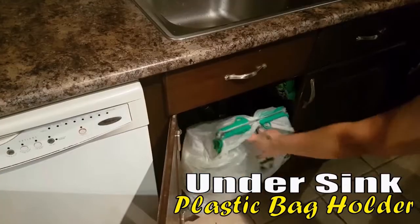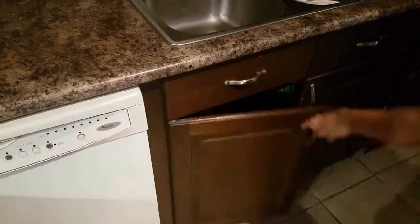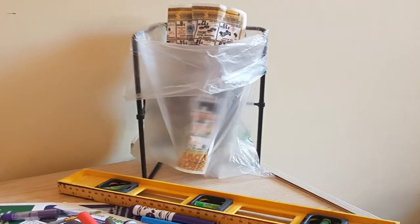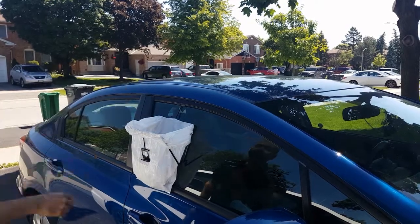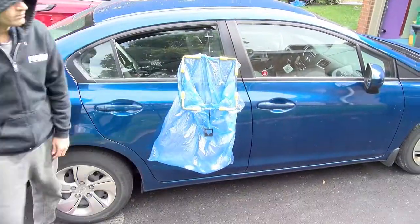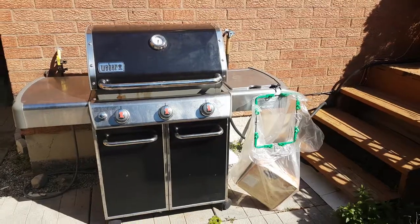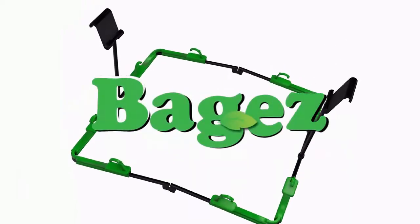You can now place or hang your plastic bags just about anywhere — under your sink, in your room, office, or craft table. Baggies is perfect for car travel, tailgate events, picnics, and barbecue parties. If it's waste, Baggies makes bagging it easy.